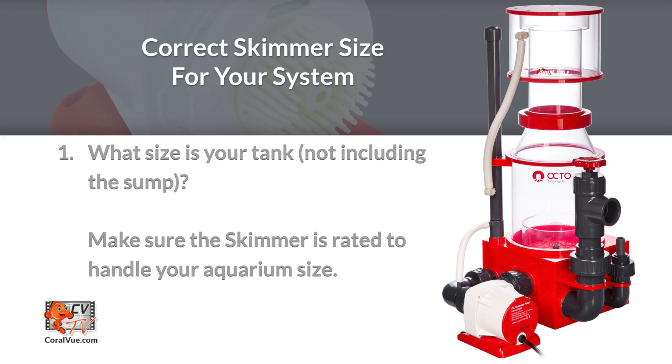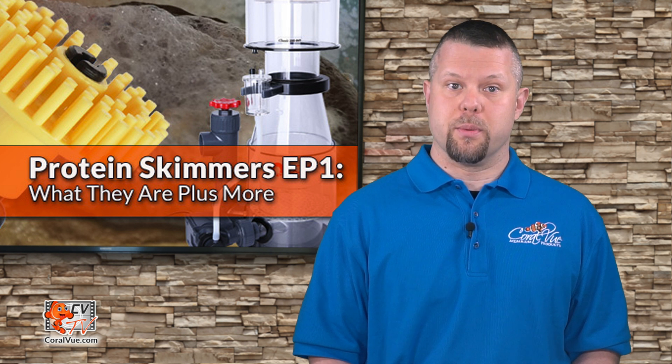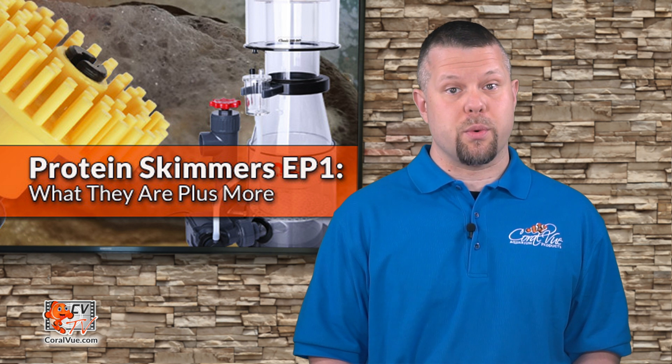With all the options available, how do we decide on what skimmer is best suited for your particular system? Generally speaking, there are a few basic things that need to be considered when shopping for a skimmer. How big is your tank? Every skimmer has a minimum and maximum handling capacity of water filtration, and choosing the appropriate skimmer for the system is an important choice to make. The old saying that bigger is better is not true — you can definitely install a skimmer that is too big for your system and experience performance issues. A skimmer's size should be matched to your system's bioload and its requirements.